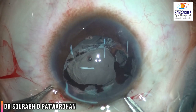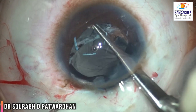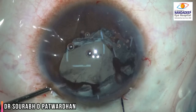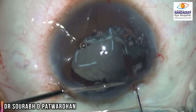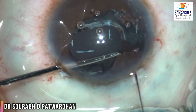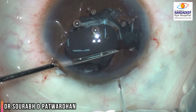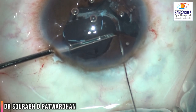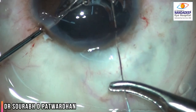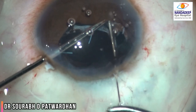Under viscoelastic cover, I removed the IOL and released the synechiae between the iris and the anterior capsule. I realized that the bag or the anterior capsule didn't have adequate support and was also subluxated. So I decided that I had to create the pupil first. I found that there was a superior bit of iris which had become atrophic and shrunken, so I decided to do a pupilloplasty.